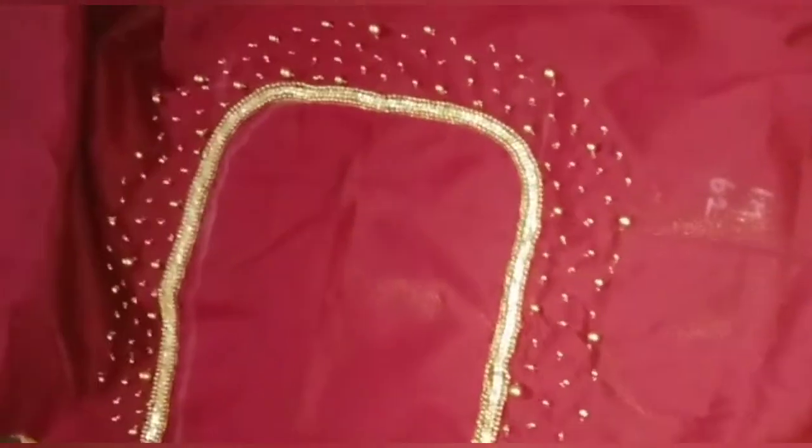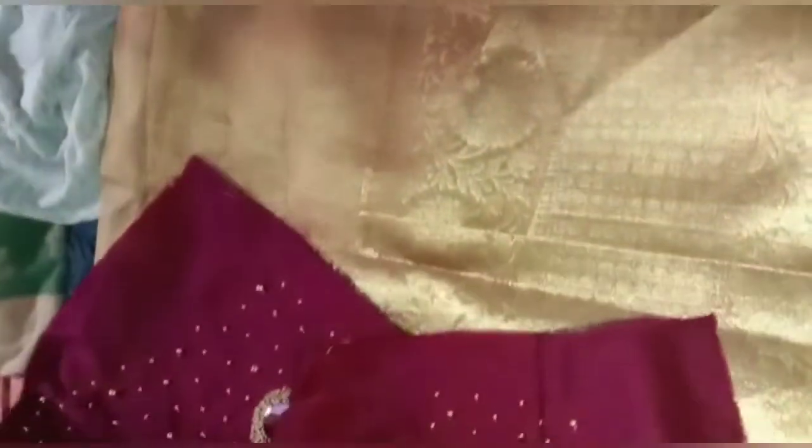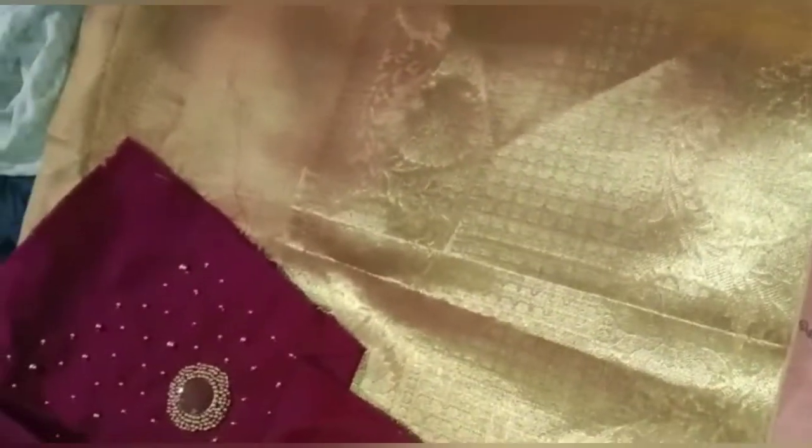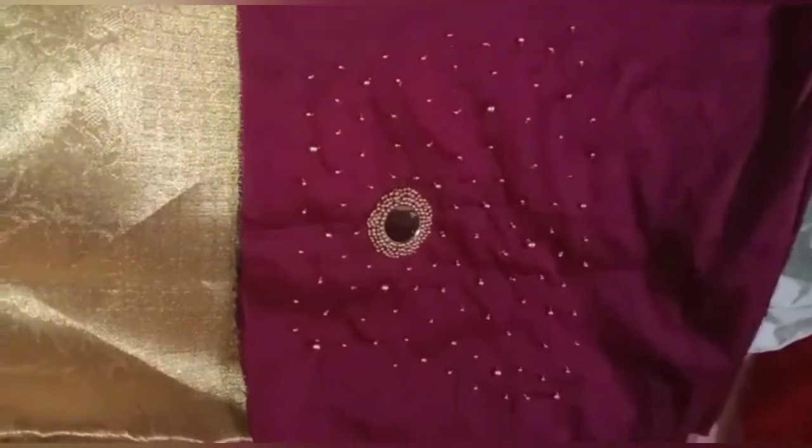The blouse is full golden color — this is a gold color blouse. It's very, very super and very detailed. By the hand, it has a mirror design. We already have a video to share this same type. This blouse is very pleasant and very golden color.